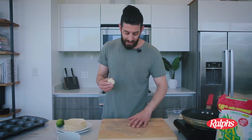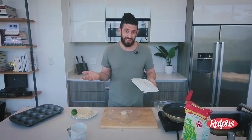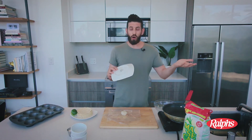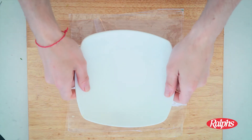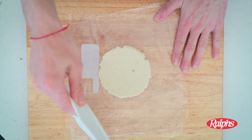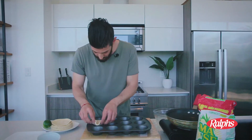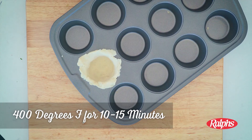We're going to use the bottom of a plate — lay out some Ziploc bag plastic. About 99.9% of plates out there have this ring at the bottom. You might think it's to stack plates on top of one another, but no — it's to make tortillas, obviously. Take the plate, put it directly over the center of the masa, and gently press down. Then add it to the muffin tray, form a cup, and throw it in the oven at 400 degrees for about 15 minutes.